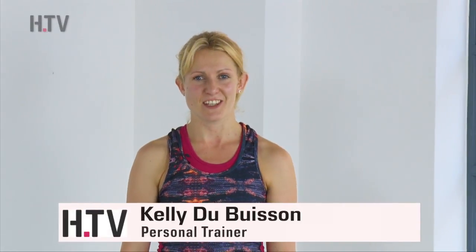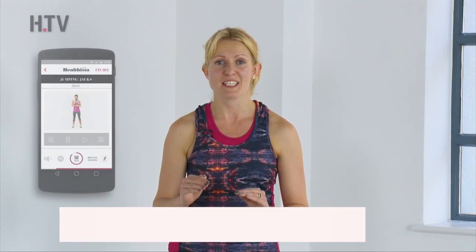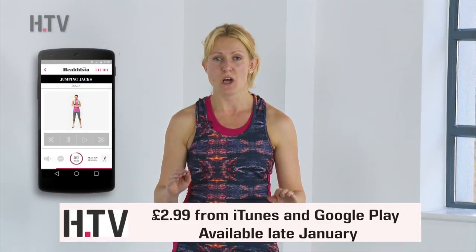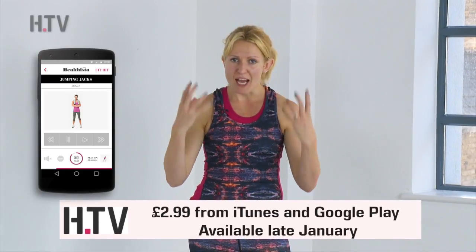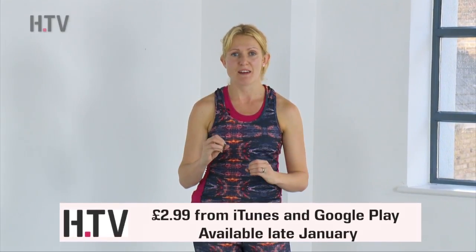Hi guys, welcome to day 15 of the 30-day HIIT challenge. Today we're going to be combining some of the exercises from the last two workouts. Remember all these exercises are available on the Healthista app Fit HIIT, which is all high intensity interval training, designed to really get you out of breath and sweaty in the shortest amount of time, but also burns the most calories and fat in a very limited space of time. So really great workout.